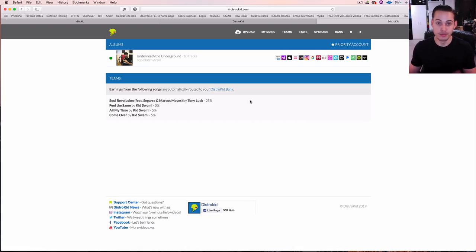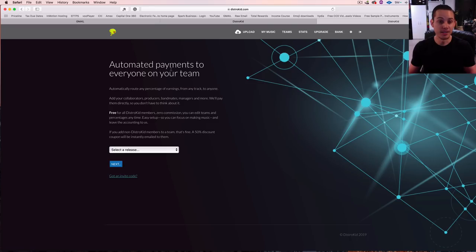If you want artists to get their splits, go up to Teams and you can see automated payments to everyone on your team. You have to do the release through your account in order to do the team split. You can see that Kid Swamy and Tony Luck songs are not in my splits because they uploaded those — they have to do the splits themselves. Because I uploaded this one, I can do a split.